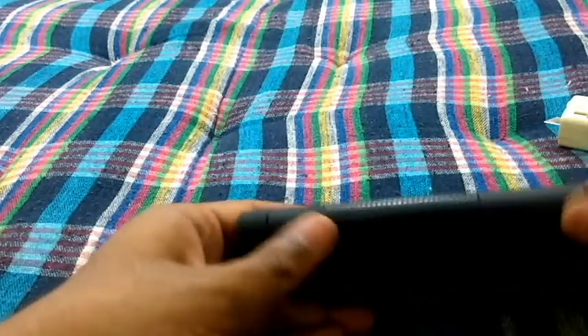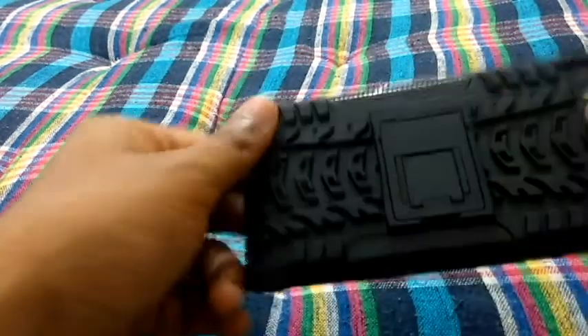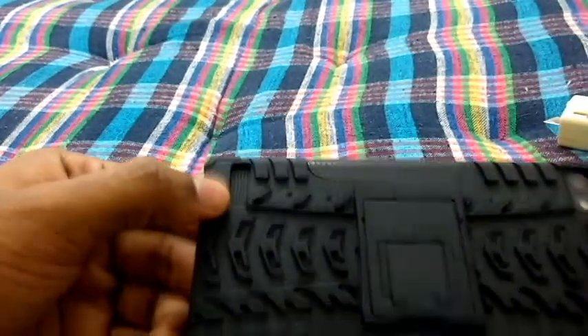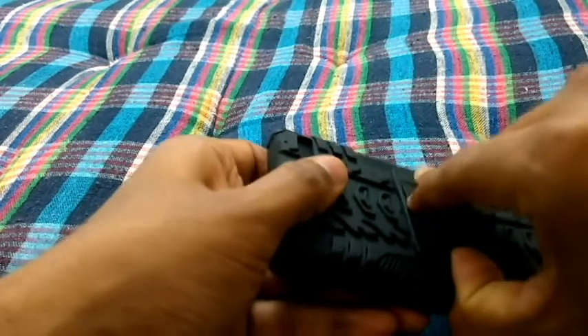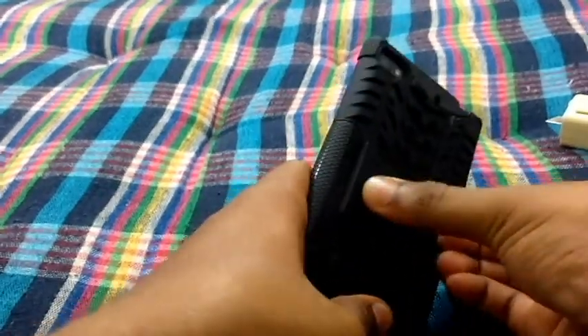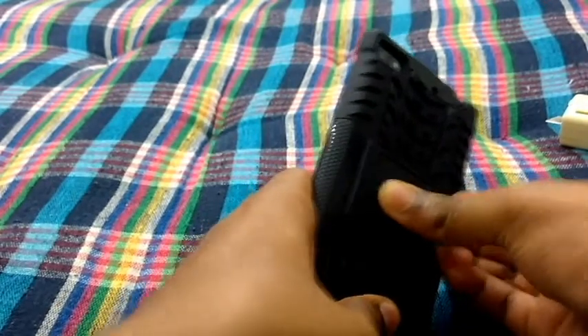There's a cutout for the microphone at the sides. At the back you have cutouts for the camera and flash, as well as for the loudspeaker, and you have a nice display stand — which is a bit difficult to remove.